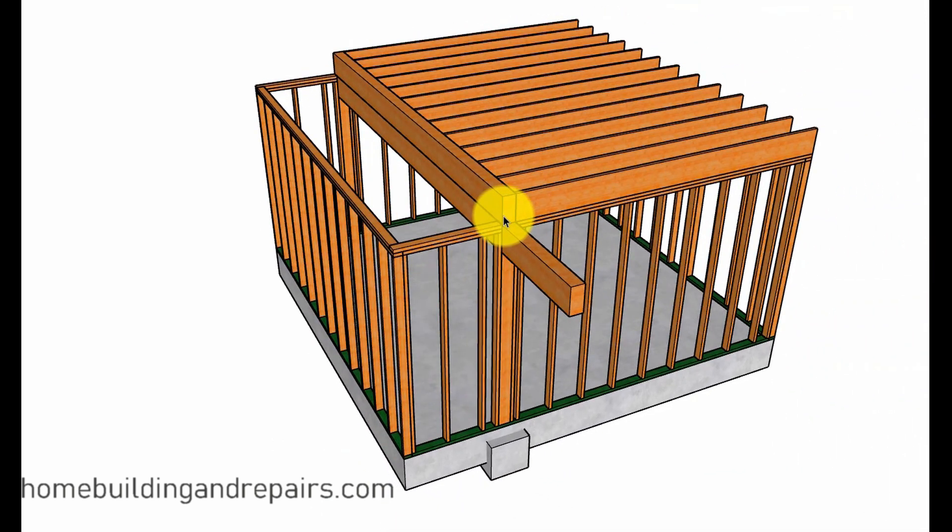You might have something that's supporting a lot of weight. I've seen garage headers on a three-car garage that are 20 inches by 6 or 8 inches, and they're holding up the second story roof and the floor on the second story — a lot of weight. It's not going to be something easy to do. So I just want to throw one more thing out in this video: this is not going to be an easy job.